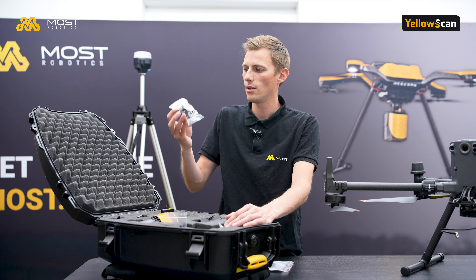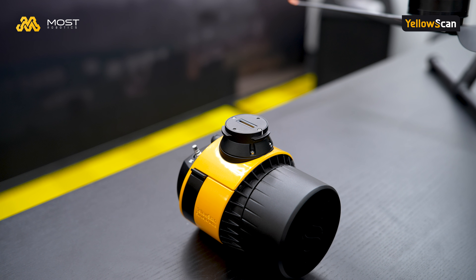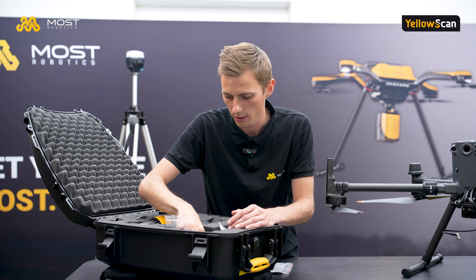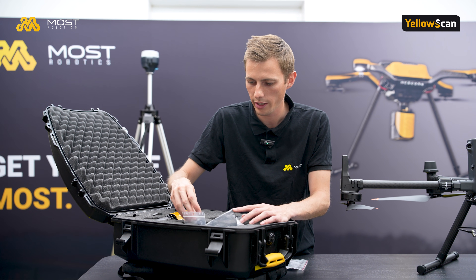What's not standard are the different mounting options — that's a different topic covered later in the video, and we have the option to change it, which is why it's also in our package today. We also have some USB drives for our calibration files.